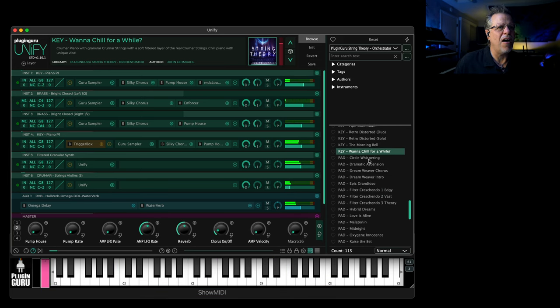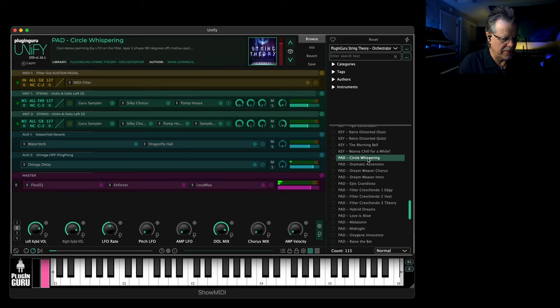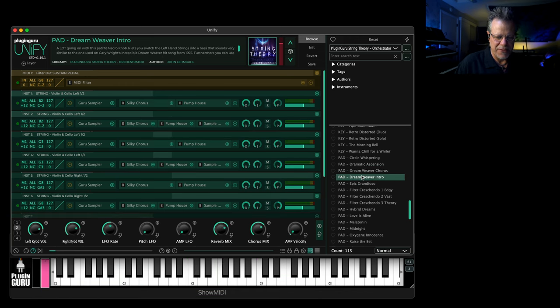Now we get to all this — oh my gosh, there are so many pads and strings. Auto panning using two LFOs, one at 180 degrees phase offset for the left and right side — that's a fun trick. 'Dramatic Ascension.' 'Dream Weaver' for the chorus — it plays octaves for the introduction, that kind of vibe. 'Epic Grandioso.'